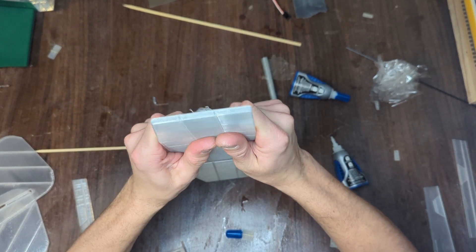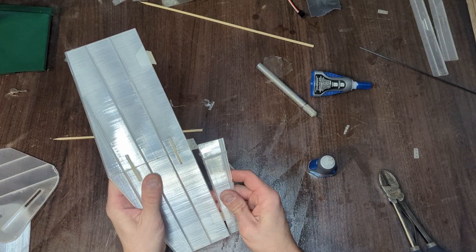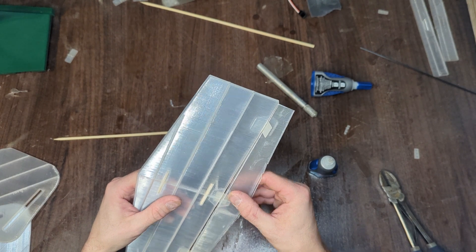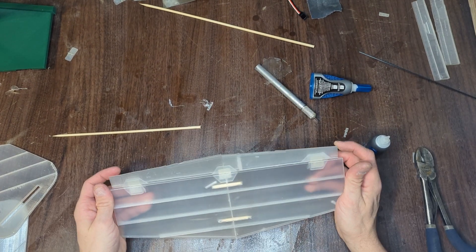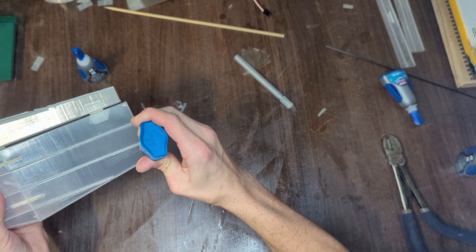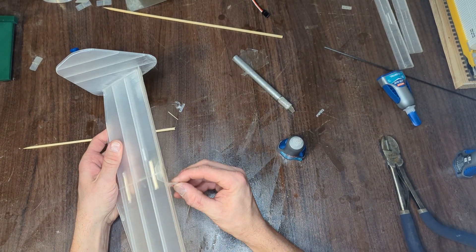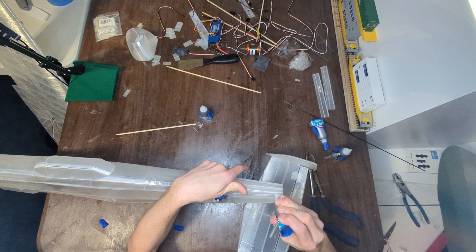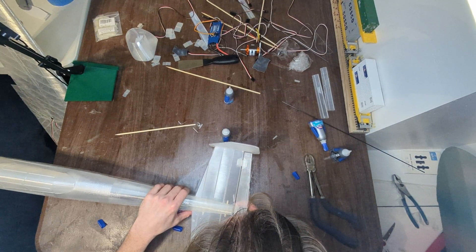After this was completed, it was onto the horizontal stabilizer. Using some barbecue skewers and some glue, I glued them together, and then I glued in a three-piece elevator using some super glue and CA hinges. To finish the tail section, all that was left was to glue the vertical stabilizers to the horizontal stabilizer. It is worth noting that this aircraft does not have a controlled rudder, so it does slip in some turns, as you will see a little bit later.